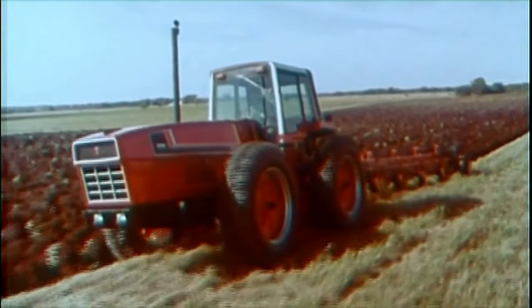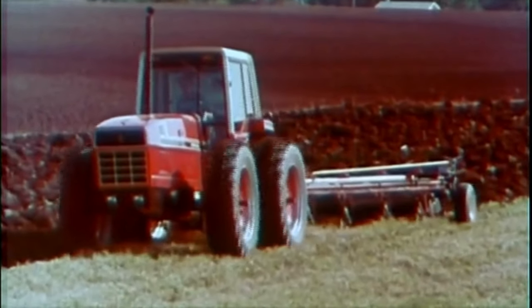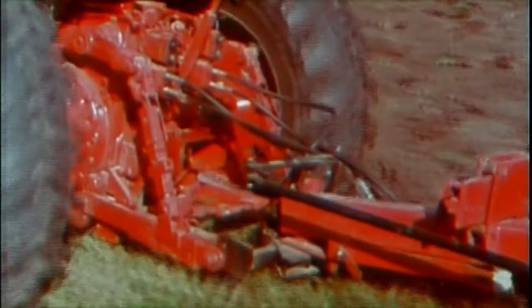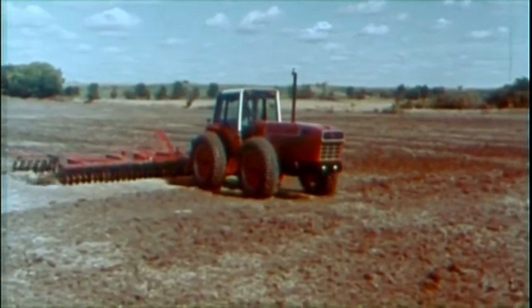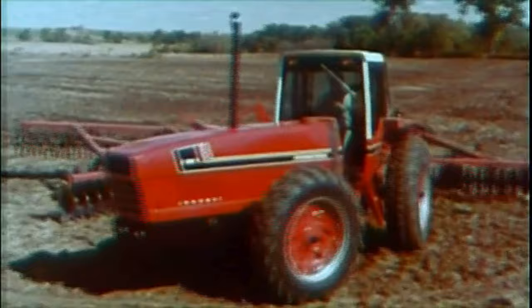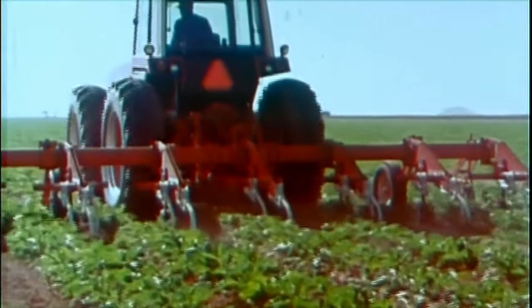It can go on green and ground dirt. It can push dirt and change dirt. It can turn on and move fast.